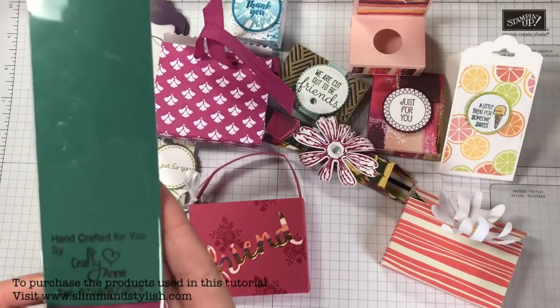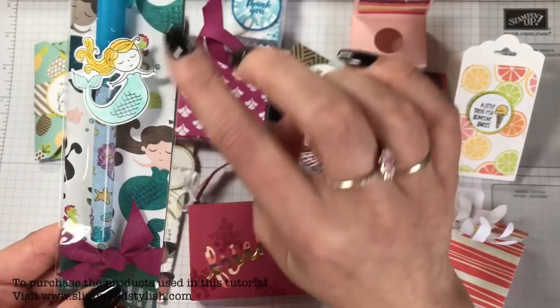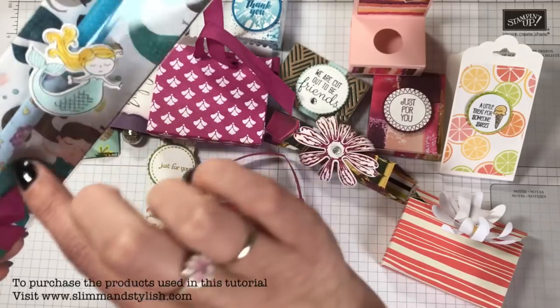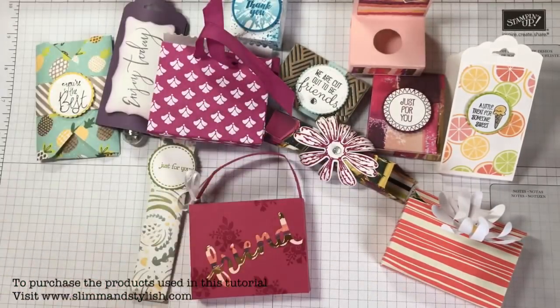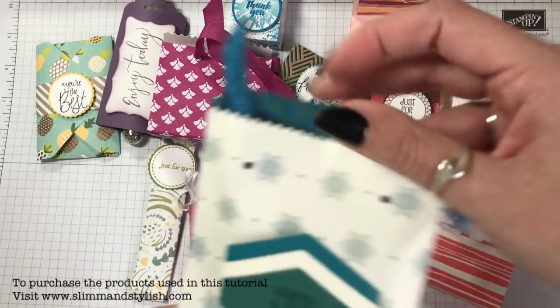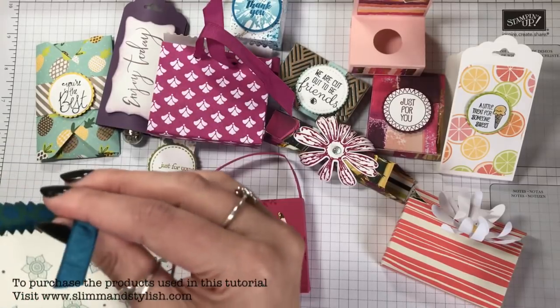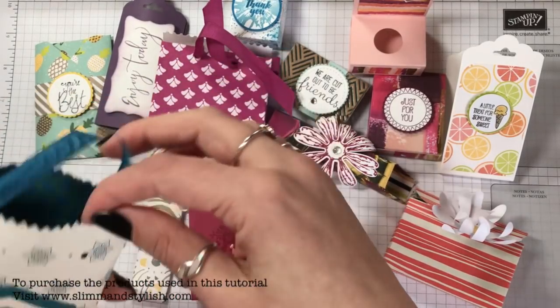This was quite clever — made by Crafty Anne, who gave it to me in the queue. She's used the Myths and Magic suite and managed to find a matching gel pen for it. How cute is that! Love it. You can't go wrong with a gel pen.